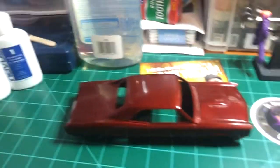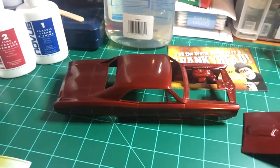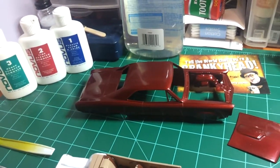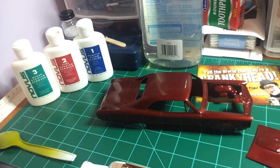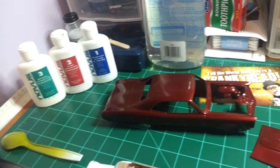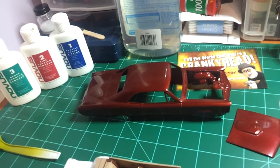Still need to get her polished up and what not. But she's done, she's painted. I hit her with the Novus treatment. All I got to do is buff it up some more and put some butter wax on it to get that shine on it.